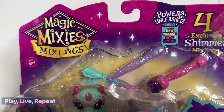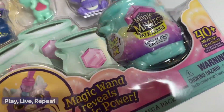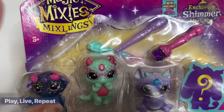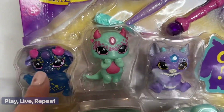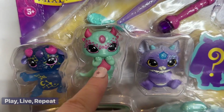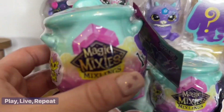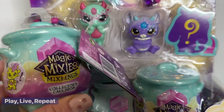These are the Powers Unleashed series — a great new series. If you're looking to buy a birthday gift for your loved one, Magic Mixies Mixlings Collector is the perfect gift idea. This particular set includes four exclusive shimmer mixlings: a beautiful shimmery one with glitter, a cute little dragon-like one, another one with glitter, and a mystery one packed inside a mini cauldron. I also have a miniature collector's cauldron to unbox for you as well.